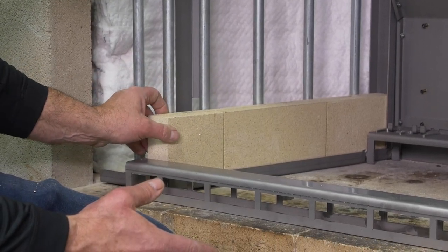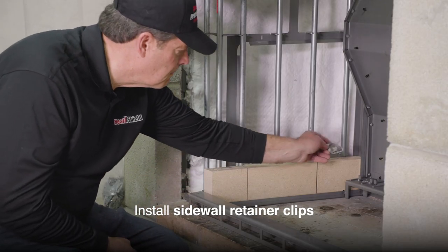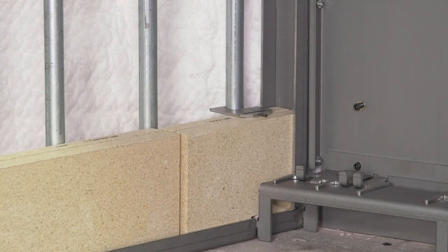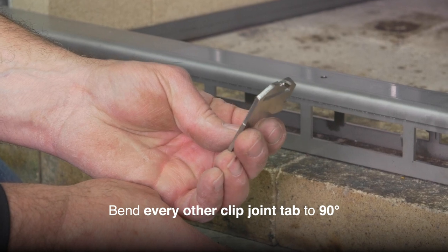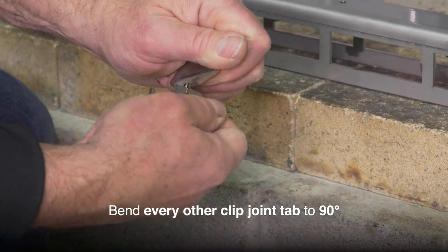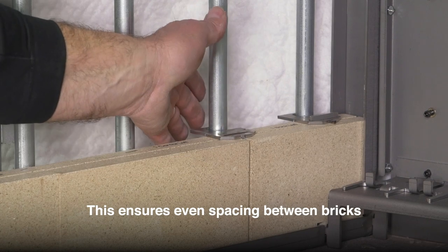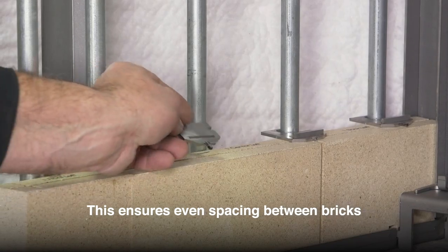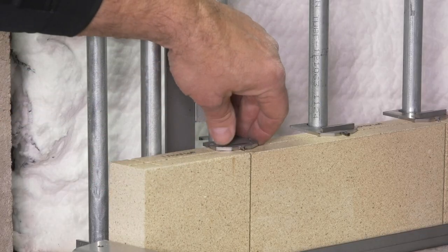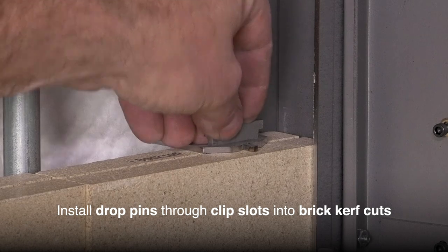Once a course of brick has been laid, install the side wall retainer clips. The head joint tab of the clips can be bent to a 90 degree angle using the side notch of another clip. Begin with a front corner clip. Bend down the tab that lines up with the head joint, then snap the clip onto the vertical pole. Install the remaining side wall clips for your current course, bending down tabs when necessary, before snapping to the pole. Once all tabs are in place, install the drop pins through the slot on the clip into the kerf cuts in the brick.